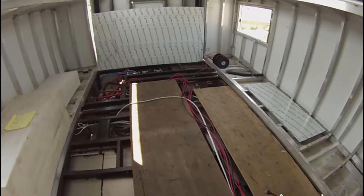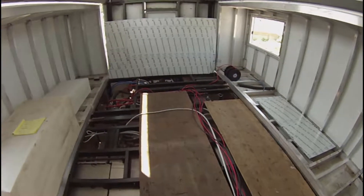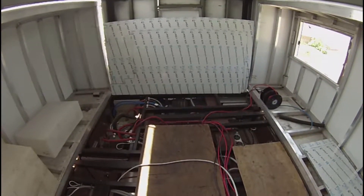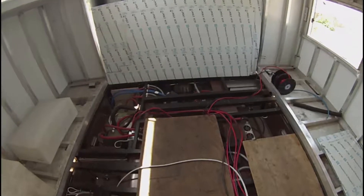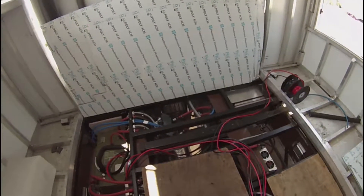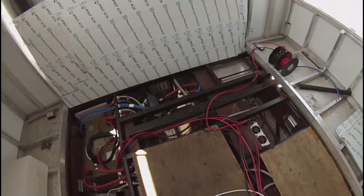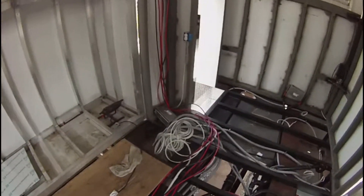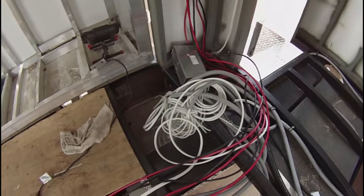Everything under the frame is going to be buried forever. If anything ever goes wrong, I want to be able to get to it - and hopefully make sure nothing ever goes wrong. So yeah, starting to run wire.